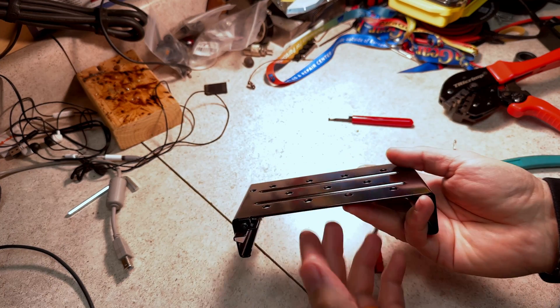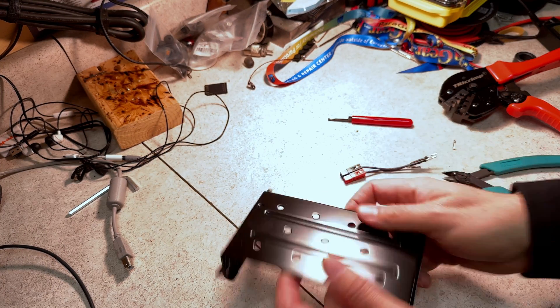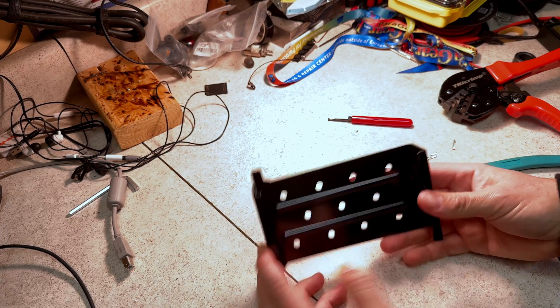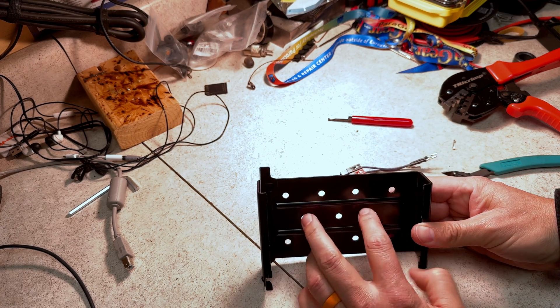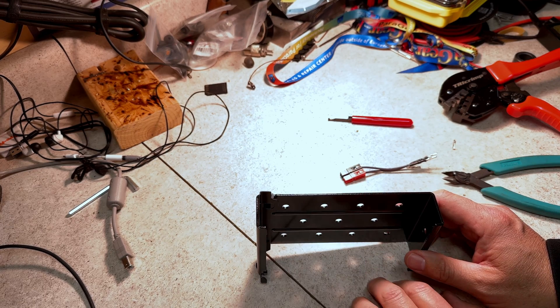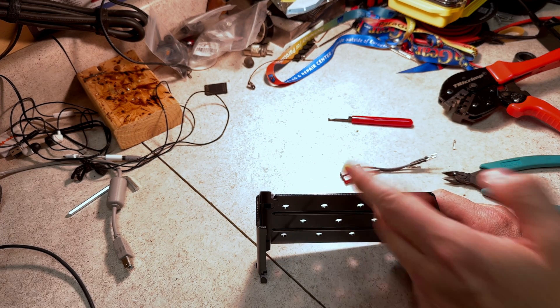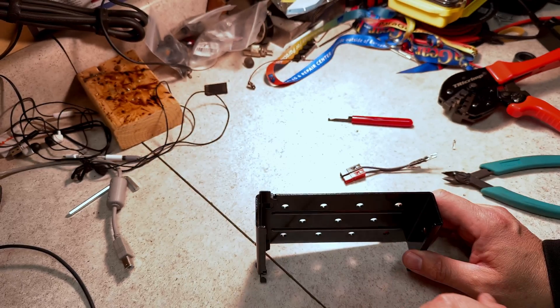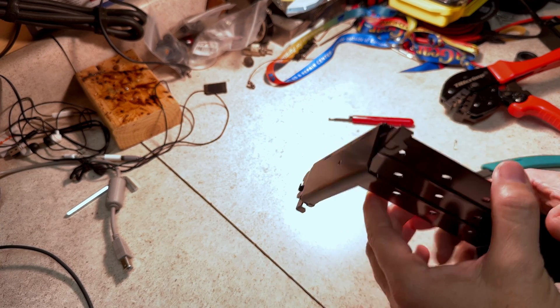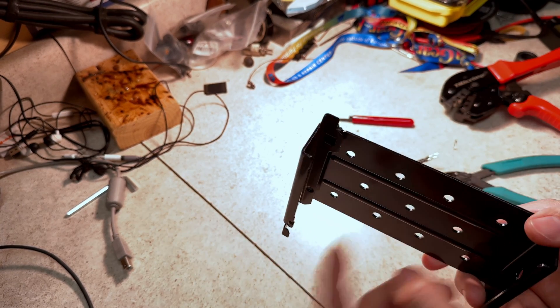As advertised, the bracket for the FTM 500 is the same bracket as the FTM 300. This whole mounting pattern will fit exactly where I had my FTM 300 already — it makes installation a whole lot easier. Smart of them; it means one SKU to manufacture for multiple radios. Let's go get this installed.